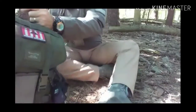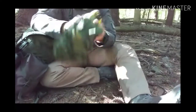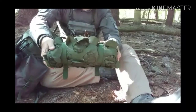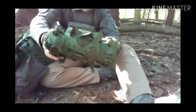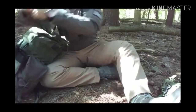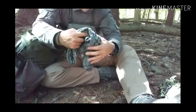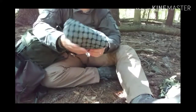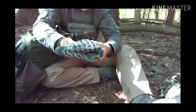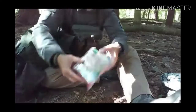Opening up the pack — number one, I have my camo netting for stealth and concealment. I carry a shemagh, which has countless uses: face wrap, blanket, compression bandage wrap, do-rag, cooling towel, or any number of other things. I always have one of those with me.